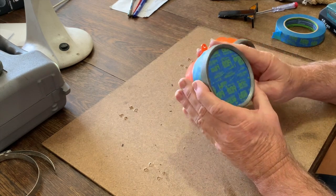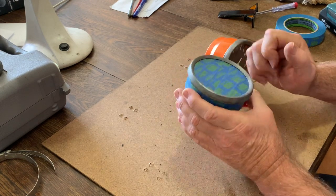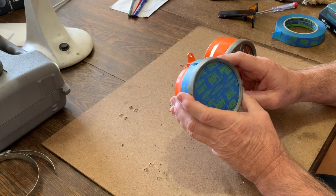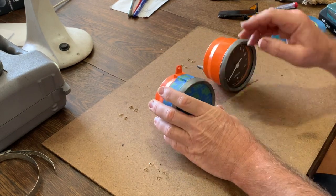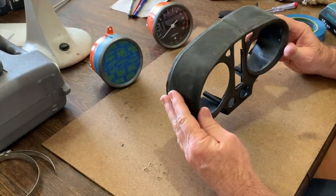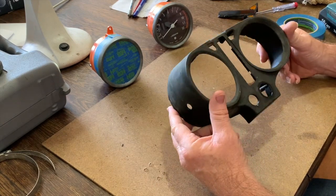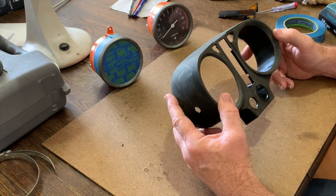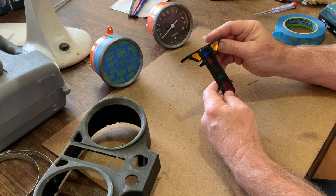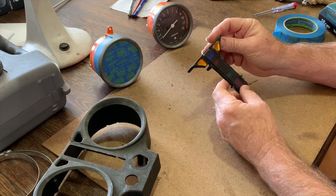These have come up okay. I'm just taping them up to spray black around the rims, and then they can start going back into the case. I've also pulled apart the case here. It's in reasonable condition with a few cracks that I've fixed, and I'm going to paint this.